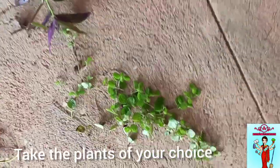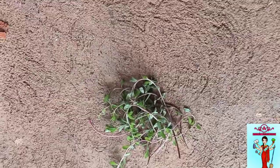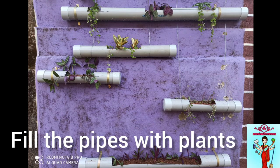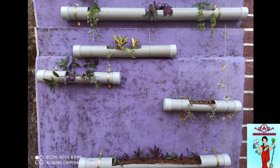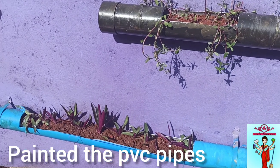I looked around for some plants that were in my dad's garden and arranged them the way I wanted them to go on the planters. Finally, I put all the plants inside and then painted the tubes.